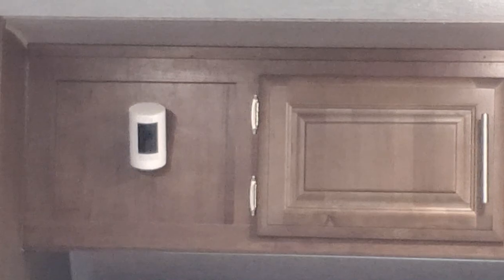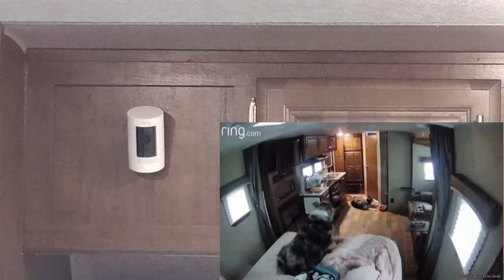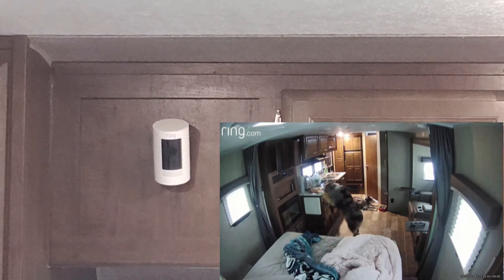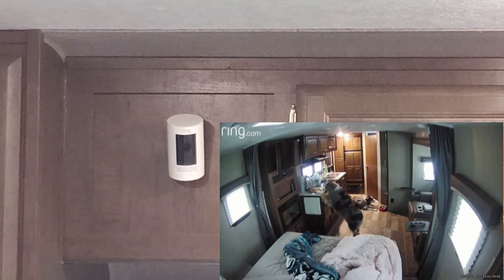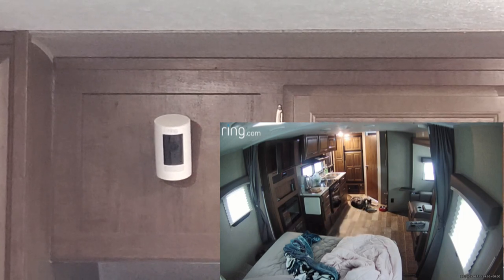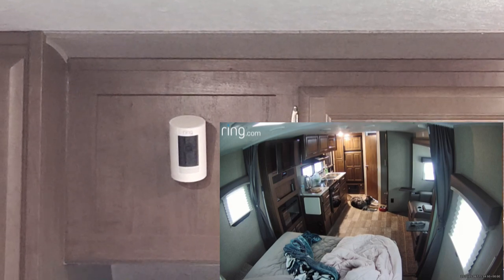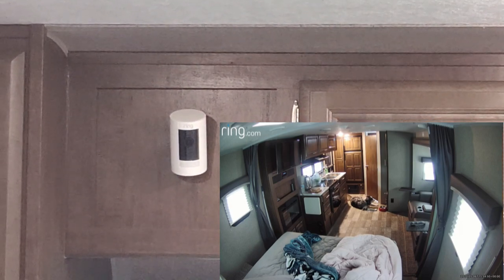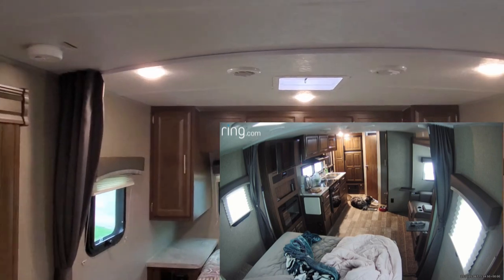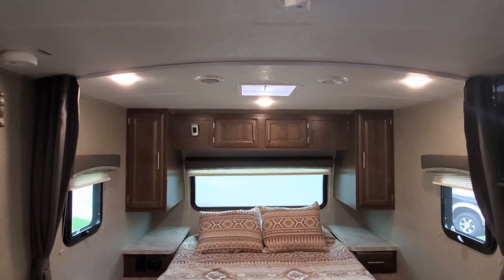Sticking with the theme of watching the dogs, the other thing we have connected to our Wi-Fi Ranger is a Ring camera. The Ring is motion sensitive, so it can act as a security device when you're not in your camper and you're connected to Wi-Fi. We can also check anytime to see what the dogs are up to. I have a short video here to show you where we hung the Ring — pretty much you can see everything inside the camper from that location.